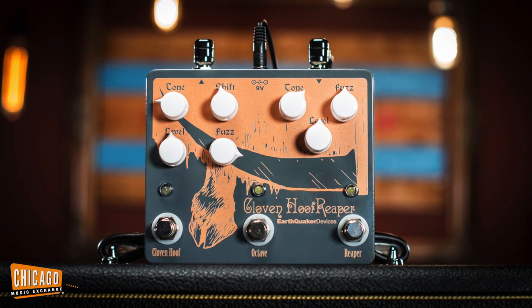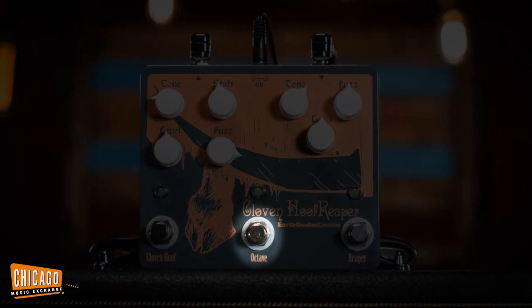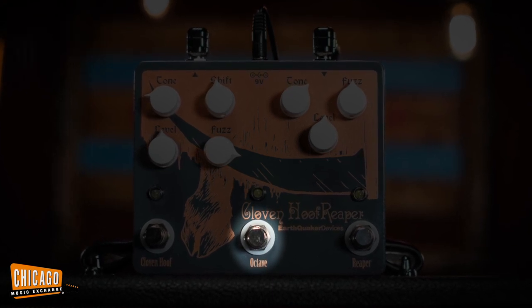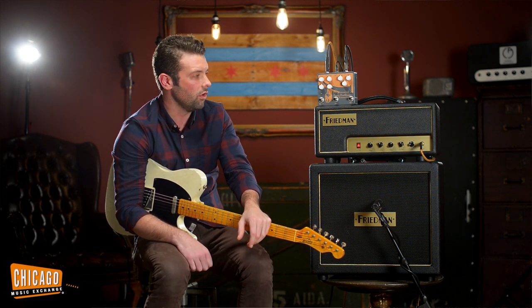And then in the middle there you have the Octave Switch, which they have since separated on its own in the Tentacles pedal. It's just a standalone Ring Mod Octave Up — lets you do that Jimi Hendrix Octavia thing, which is really really cool.